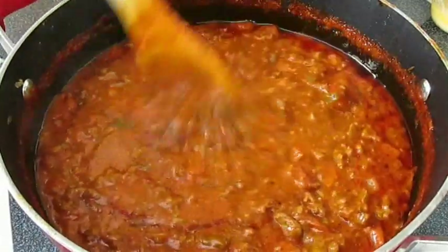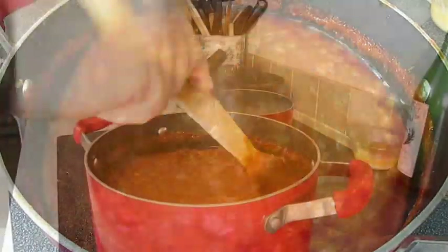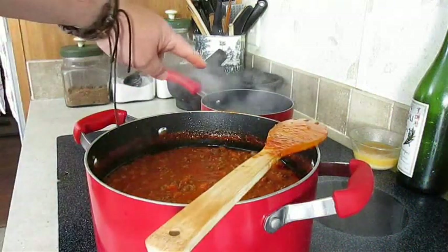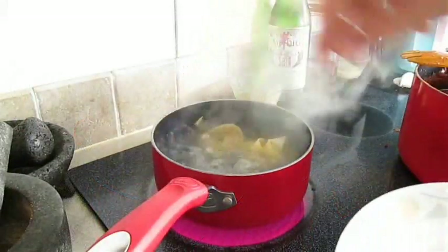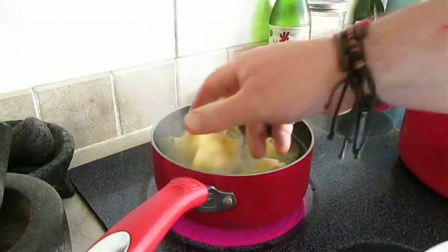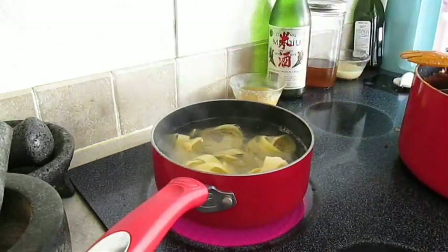Let's give it all one last stir because now we've got to make our pasta. Over here I've got some boiling water rolling, and I'm going to add several nests of Pappardelle noodles. On average, those take about eight to ten minutes to cook.